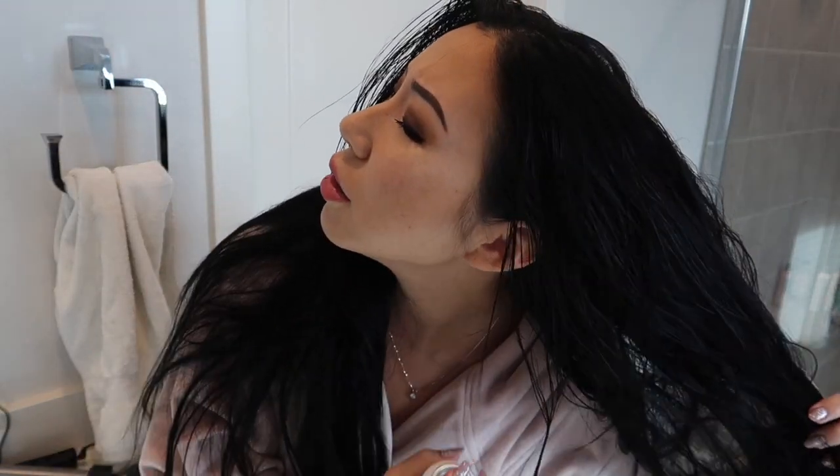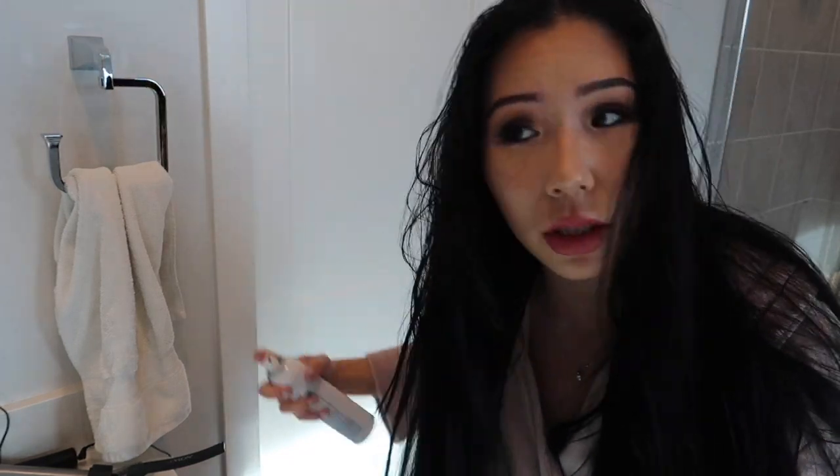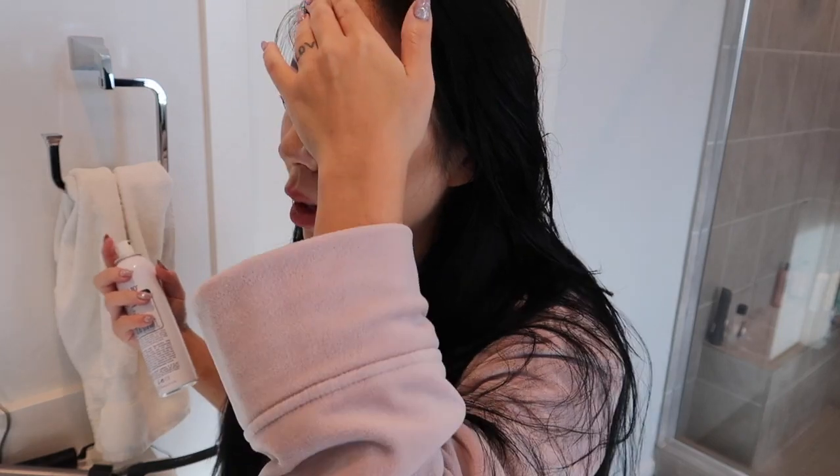I'll use the It's A Ten spray — see how light it is? I just spray it all over my hair. Oh my God, it smells delicious. I sprayed it right in my eye and it went all over my forehead. I'll focus on this area right here — you can already see the texture it's already giving me. I don't know if you guys can see that, but it's already giving me texture.